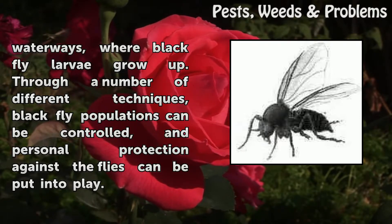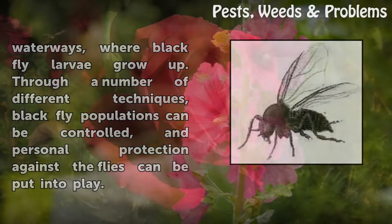Through a number of different techniques, black fly populations can be controlled, and personal protection against the flies can be put into play.